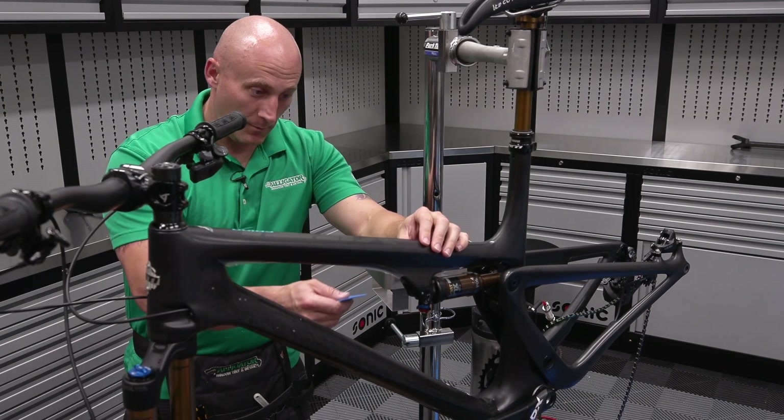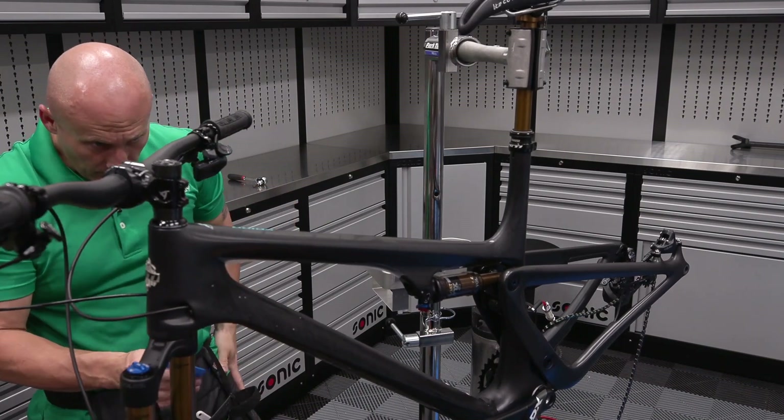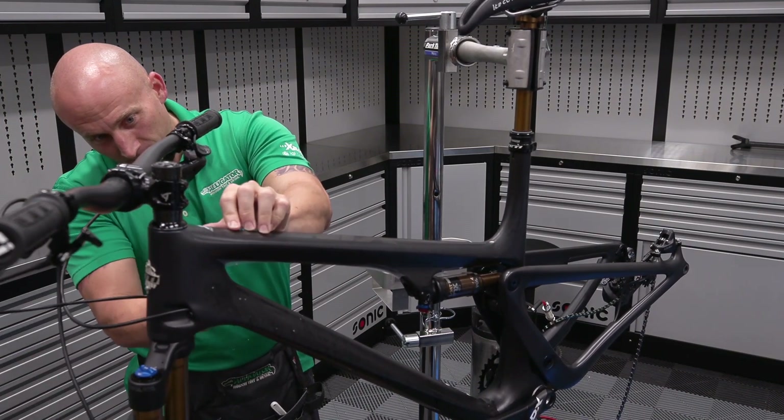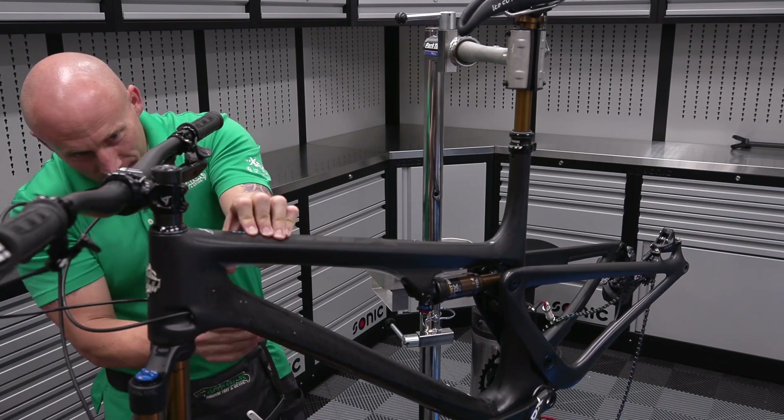That was a good call doing the top tube first. They were talking about doing the top tube because that's the most you see, but it's clearly the easiest part on the whole bike. I was more just trying to get my bearings on what piece goes where and how it fits.